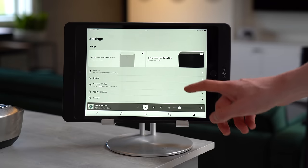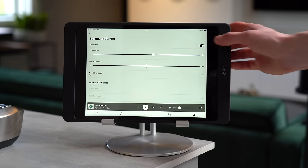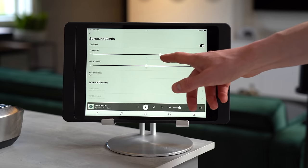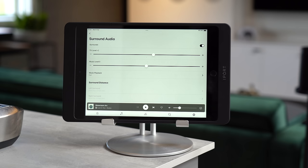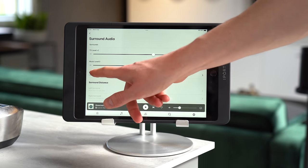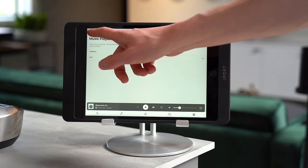Go to Settings, then System, then tap your room with the surrounds, scroll down to Surround Audio — here you can toggle the surrounds on and off. The TV Level slider increases the volume of the surrounds when watching TV; use this with caution and don't set it above two or three to avoid overpowering the soundbar. Music Level increases surround volume during music playback — I'd keep this on default and instead use the Music Playback setting just below, which offers Ambient or Full modes. Setting it to Full means the surrounds play as a full-volume stereo pair matching the soundbar during music, then switch to ambient level when watching TV.